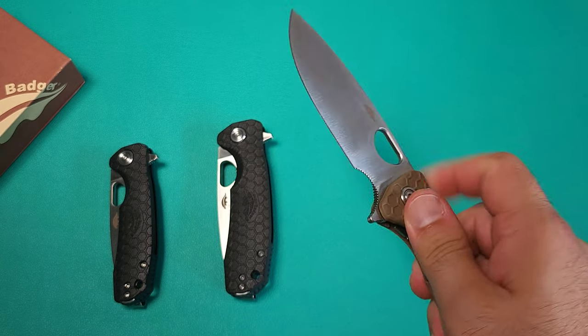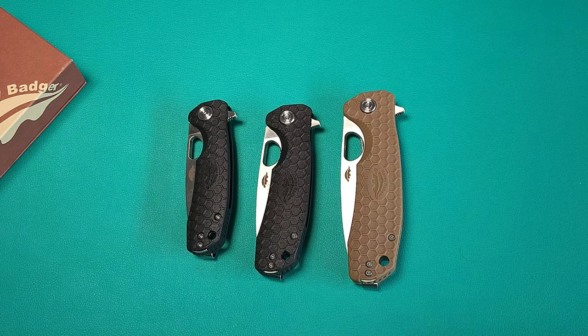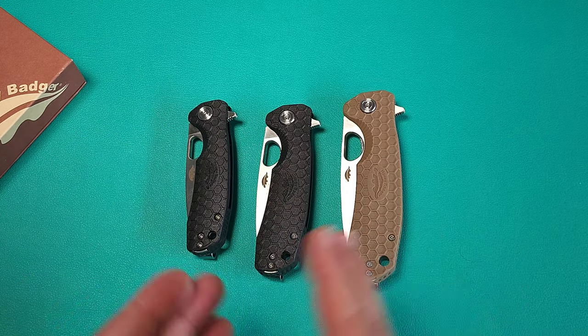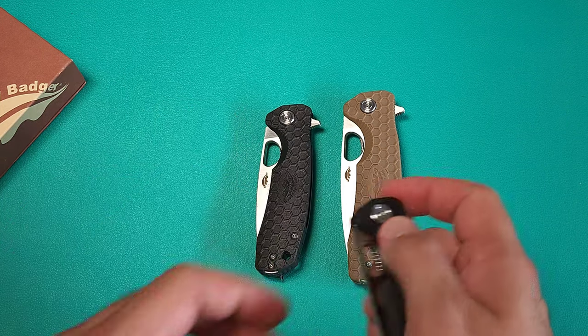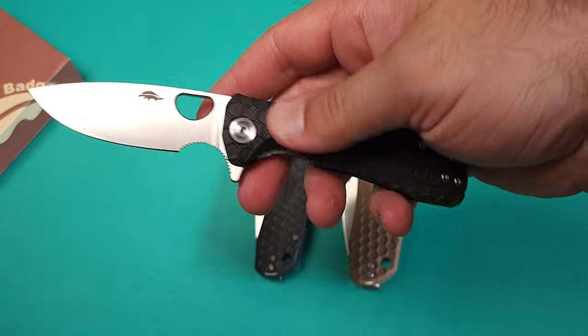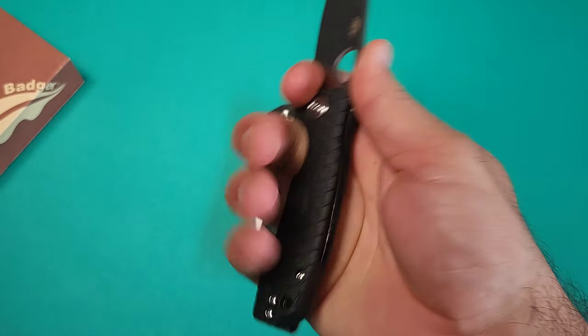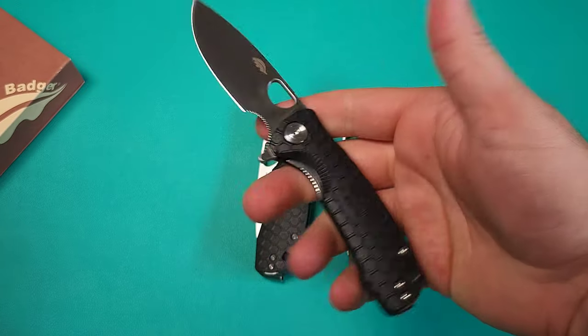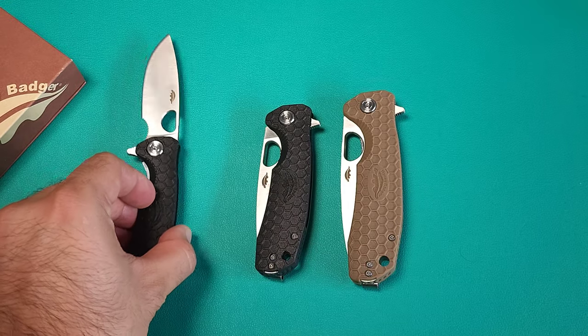This one has a stronger detent compared to the other two. You can always adjust these kinds of things yourself. The lock stick issue has seemed to go away just by using them a little bit. Looking forward to trying more. And if you want a smaller knife, the sub-3-inch one actually has a surprising amount of handle real estate when you use that choke-up position — definitely another good option under 3 inches. All right, that's it for today. Thank you for your time, and we'll talk again soon.